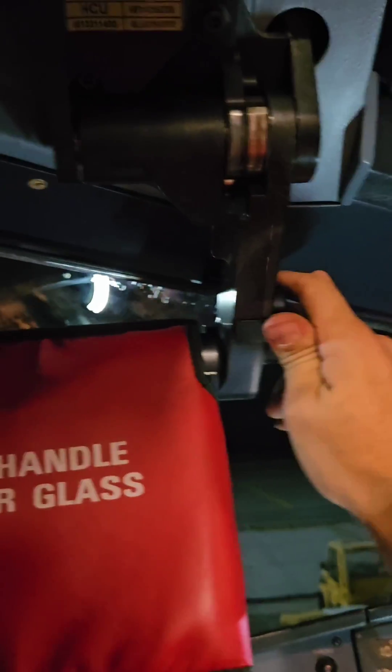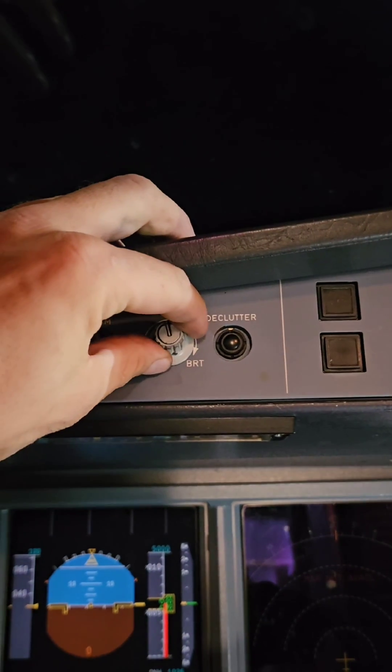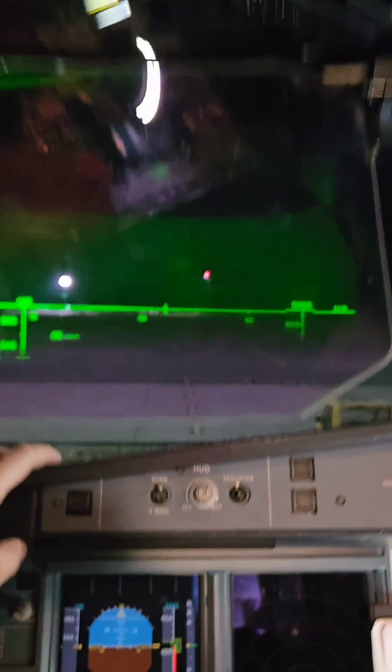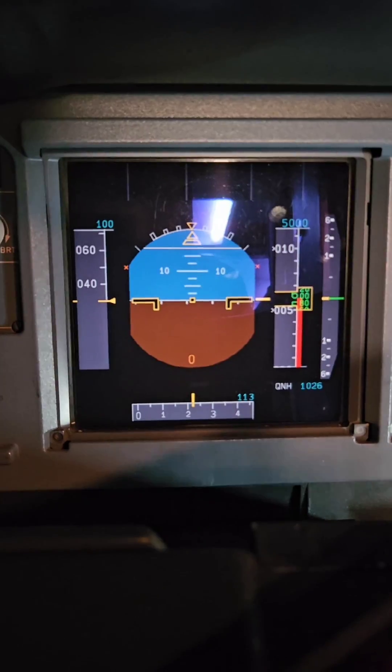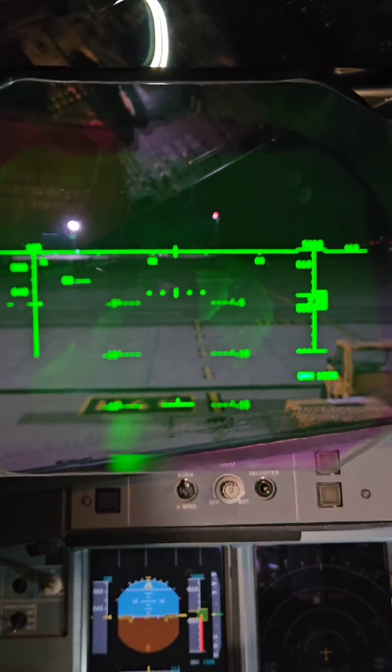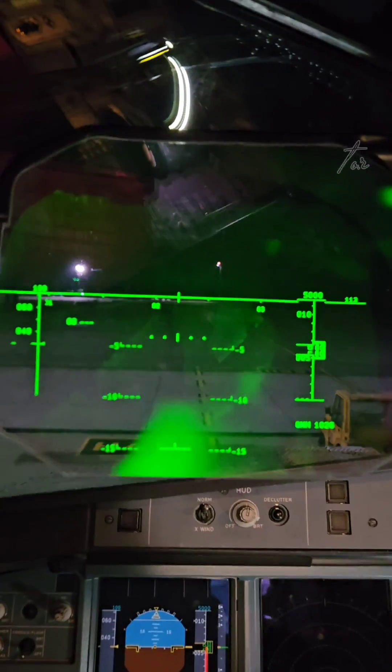The name of this device explains a bit its function. Whenever we move it to operational position and remove the cover, we switch on the HUD. Every piece of information which the captain sees on his PFD, or primary flight display, is shown as well on the HUD. So in case of reduced visibility, he doesn't need to look at the instruments and he can keep his head up.